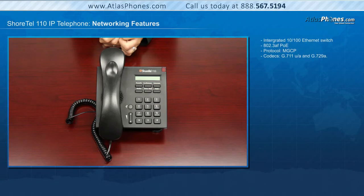Like all Shortel IP phones, the IP 110 features an integrated Ethernet switch allowing a network drop to be shared with a desktop PC. A built-in 10/100 Ethernet switch provides a Power over Ethernet standard, or local power is optional. The Shortel 110 uses MGCP protocol. The audio compression codecs used for this unit are wideband codecs that include G.711UA and G.729A.